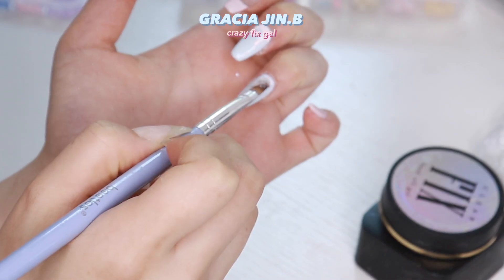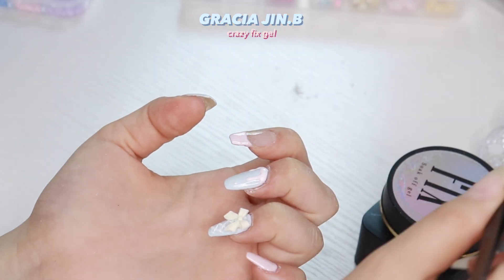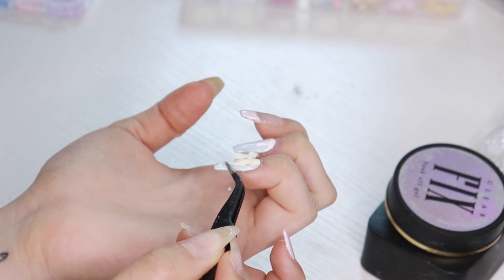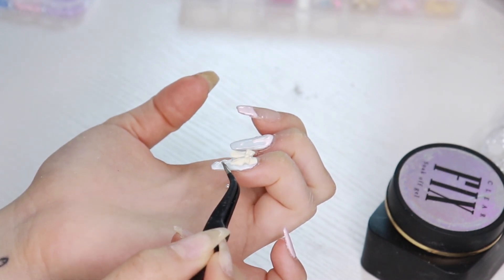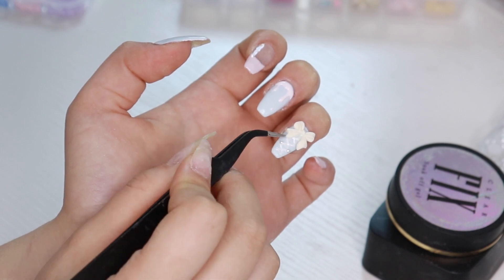I'm using a fixer gel to put on the ribbons and the pearls. I love this fixer gel — it makes the pearls and any rhinestones stay on for so long, like they never fall off if you do it correctly.